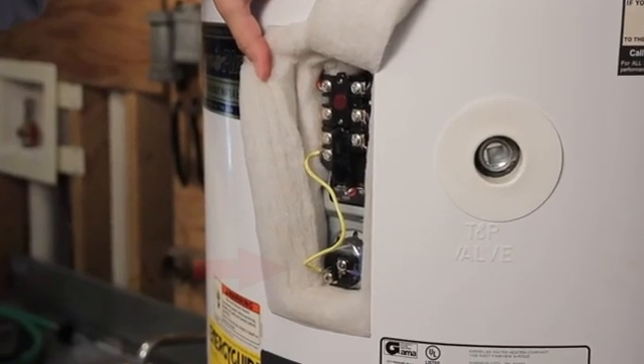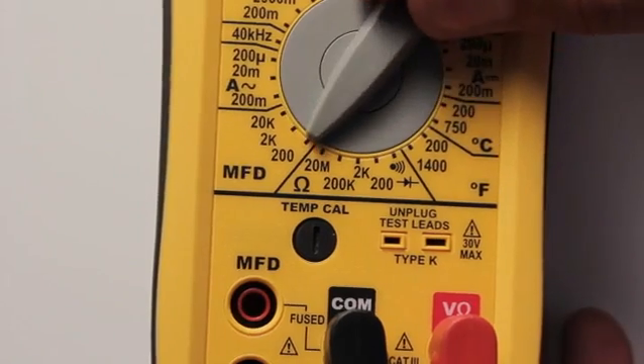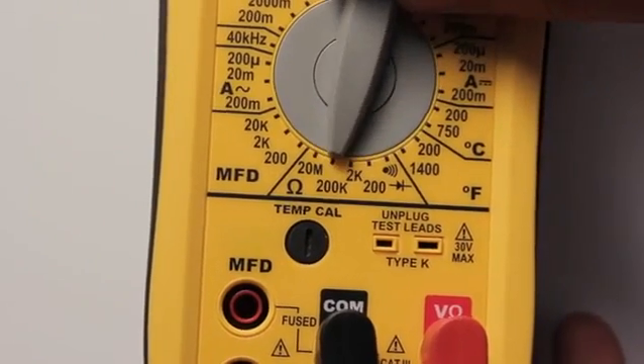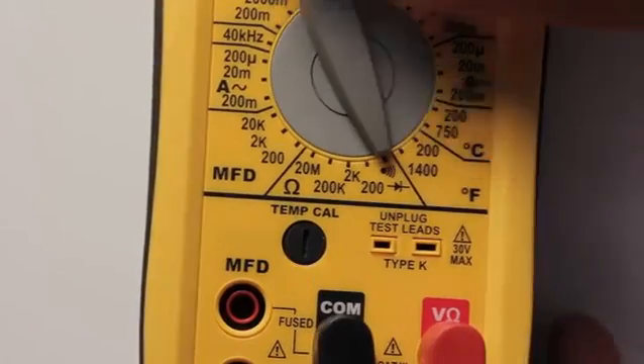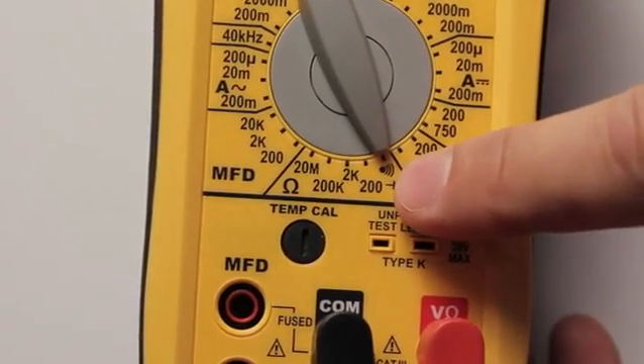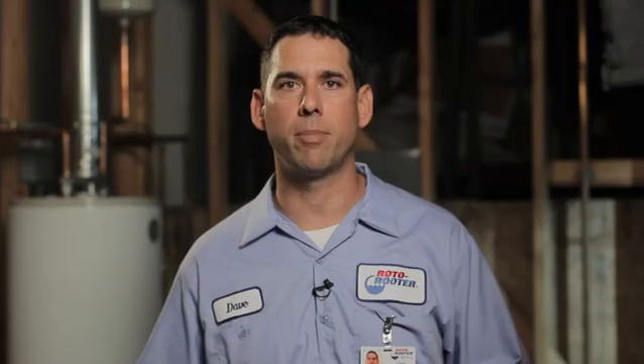The water heating element will be located just below the thermostat. You'll only be able to see the electrical portion of the element in the panel. Get out your multimeter — we're going to test for continuity on the element. Set your multimeter to the continuity setting, which is the Omega symbol and looks like a horseshoe. In the continuity range, there should be a setting for audible sound. Touch the two probes together and you should hear a beeping or ringing sound, confirming the multimeter is working.